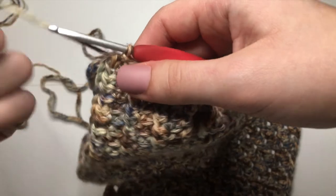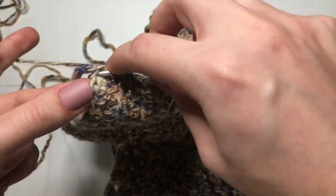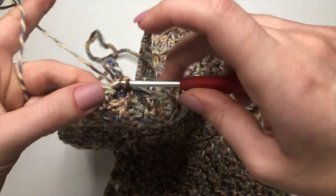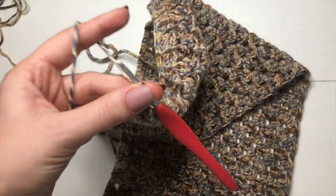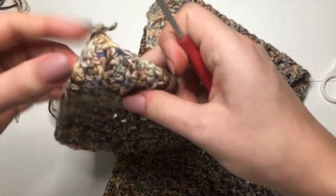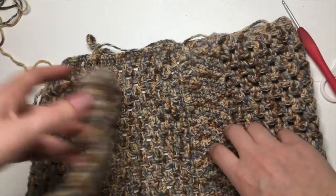After making the last single crochet on that last half double crochet space, insert your hook into the first stitch and make a slip stitch to join. Chain up one, grab your scissors, cut, and pull through to tighten. The border is done.